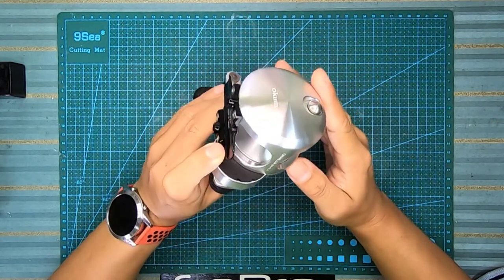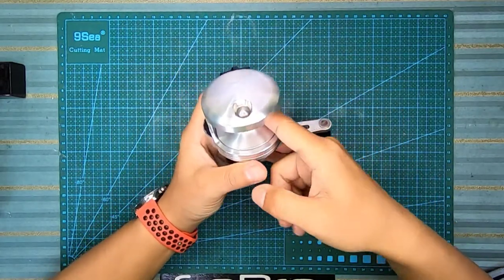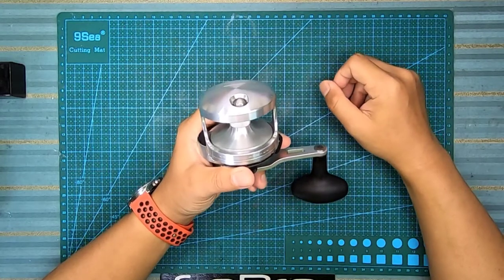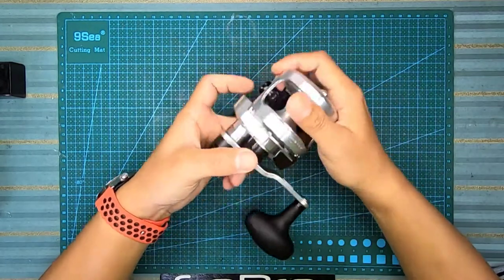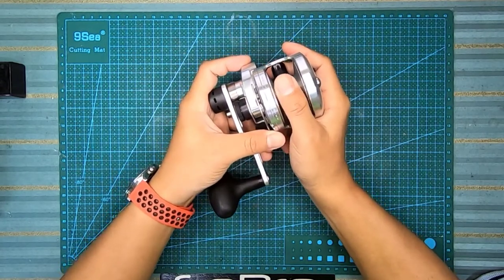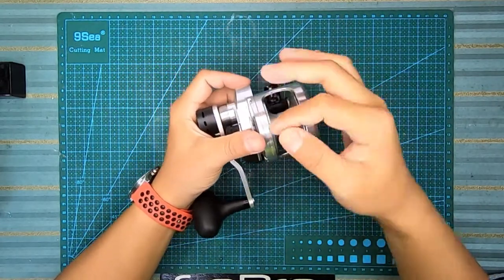Kalau tengok keadaan free spur dia, sangat smooth - tengok dia tak berhenti, memang ambil masa. Jadi masa kita release umpan - kalau kita release jig ke, apa-apa ke - kita mesti kena hold betul-betul sebab dia memang sangat lembut. Kalau dia turun terlampau laju nanti akan menyebabkan tali sangkut-sangkut.